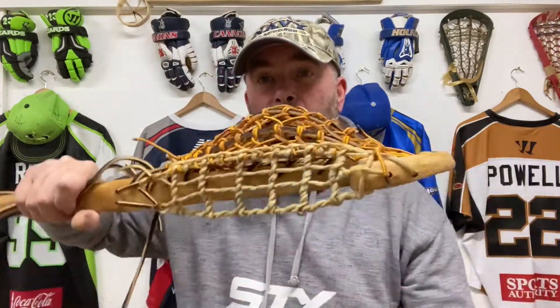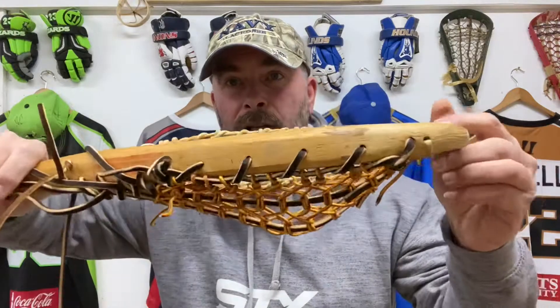It's got the boot lace cross lace in there, which is also from Laxroom, which we stock on our website. I've strung a double trad and this is pretty much the same pocket as it was originally. I took loads of pictures of this head before restringing it and I'm pretty happy with the way it's come out. I'd say it's actually got a better pocket than it had originally — you can see it's got a nice pocket in. I'm really pleased with how it's come out.